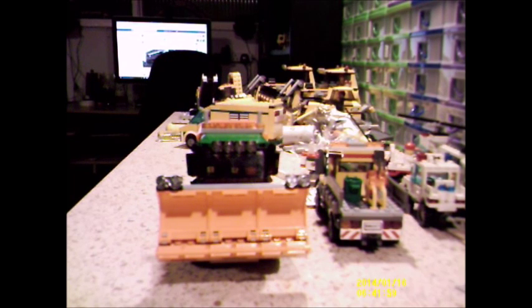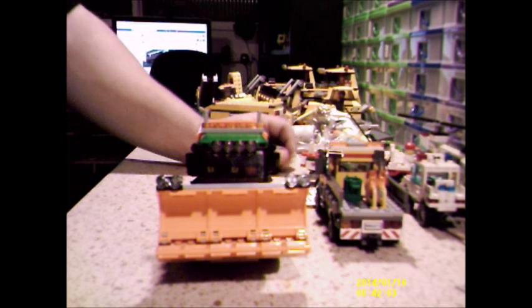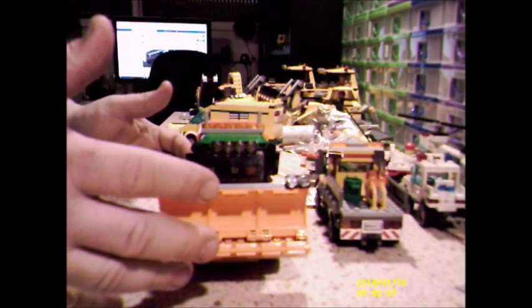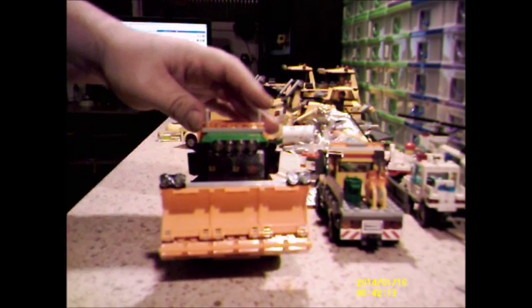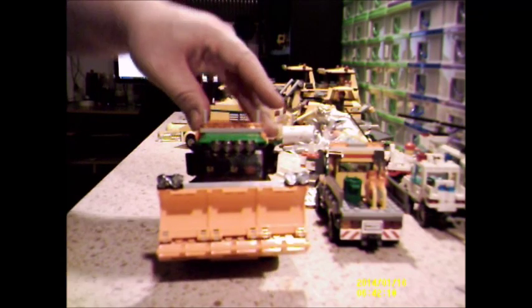I don't like realistic, because to me Lego is Lego. Lego is meant for you to use your imagination. If you don't want to be too realistic, then don't be too realistic — design your own vehicles, design your own buildings.